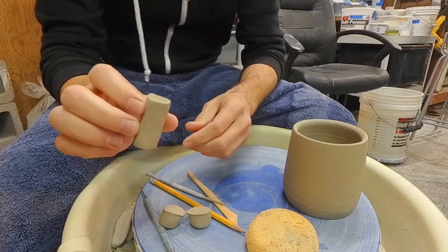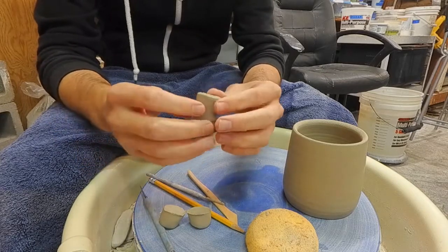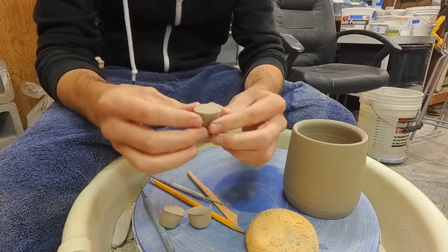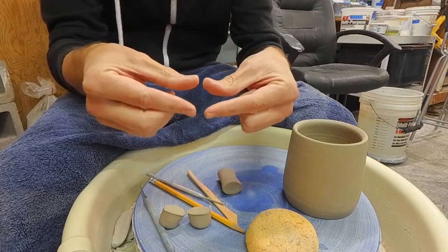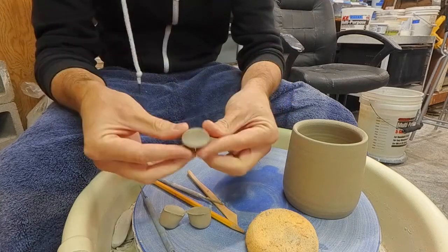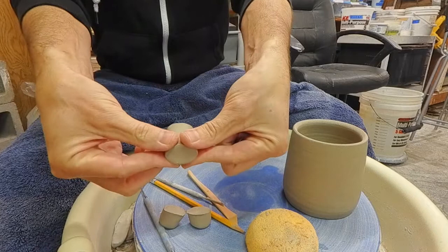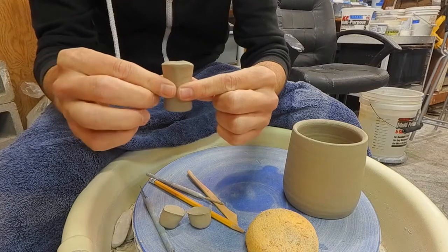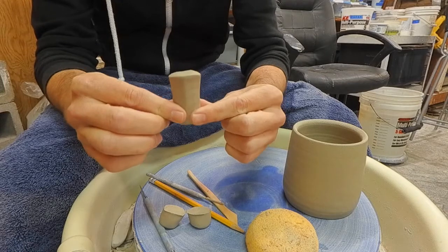At this point I'm ready to start pinching the handle to shape it. I'll choose the widest part to face up towards me, and then I'm going to do two pinches. The first one is what I call a diamond pinch, where you're pinching in and down. So we're going to start right at the top and do this in-and-down diamond pinch.